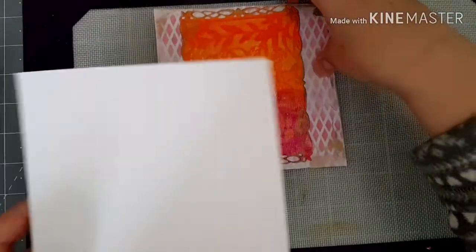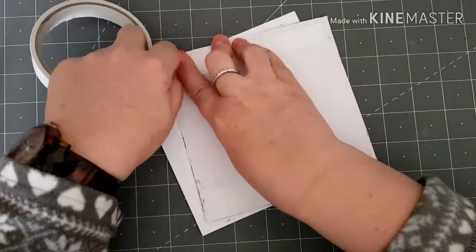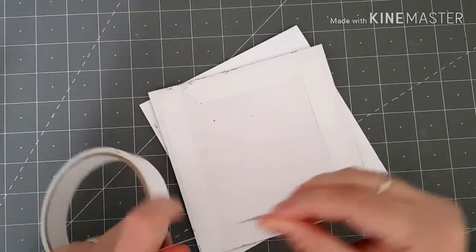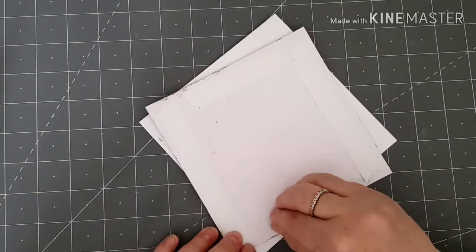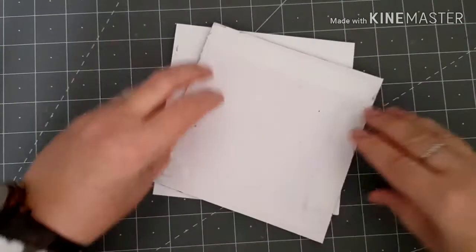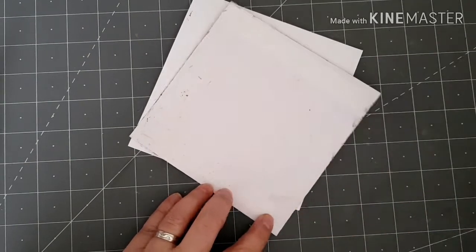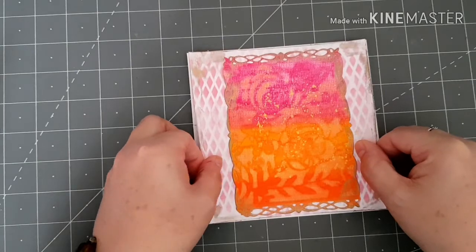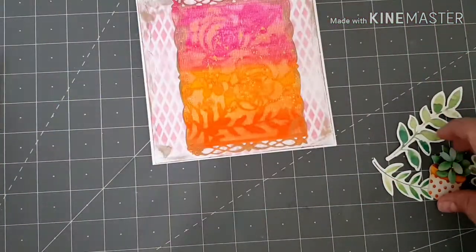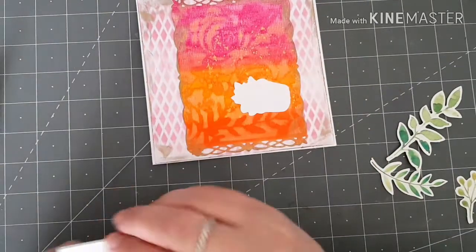So I've got a white 6x6 card base, so I'm going to stick this piece down. I've been in my little folder with all my die cuts in and I've chosen just a few die cuts - I'm just going to embellish the front of my card a little bit. I'm going to use some foam pads.